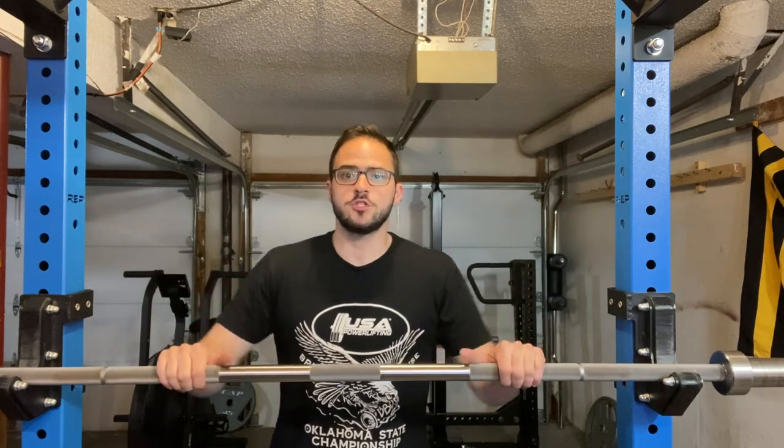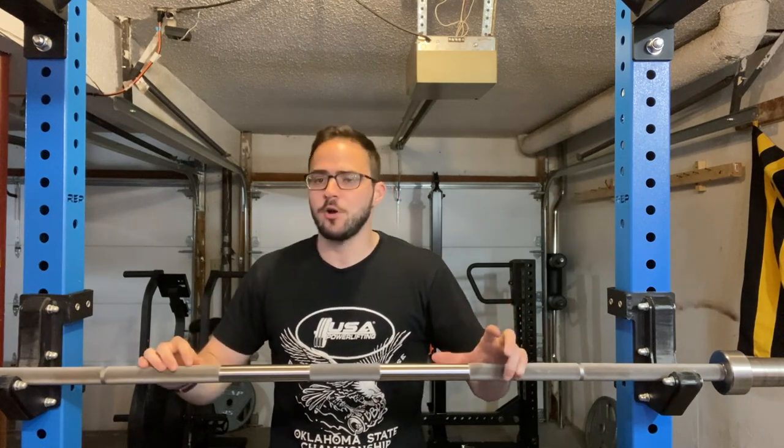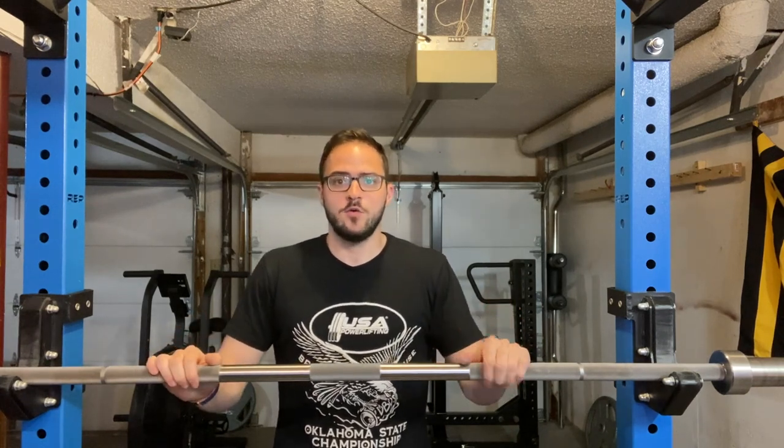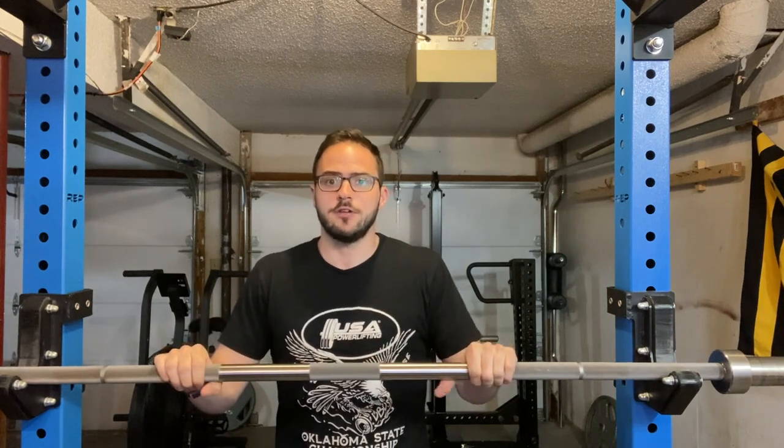Welcome back to the channel everybody. Sanders Strickfield here, and today we're going to be getting into the Rep Deep Neural Power Bar EX — which stands for Extreme — and we're going to get into all the pieces of what I think is such a great bar and why I use it as my daily driver each and every day here in the garage gym.